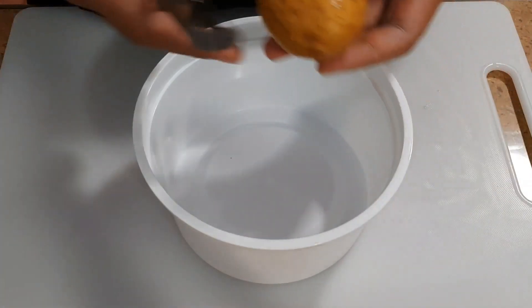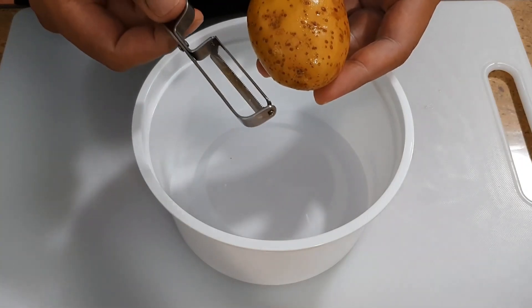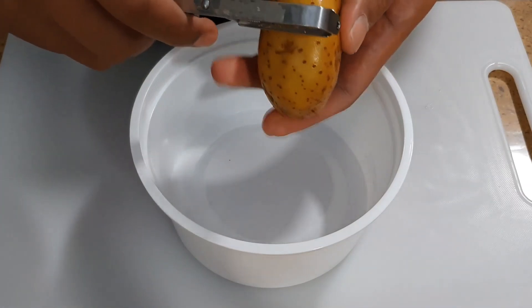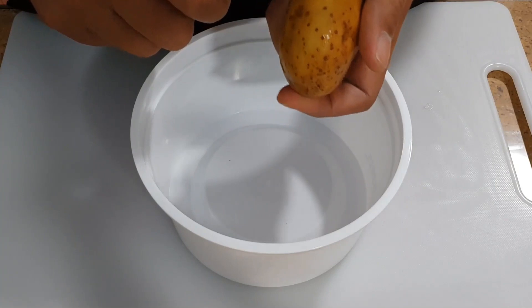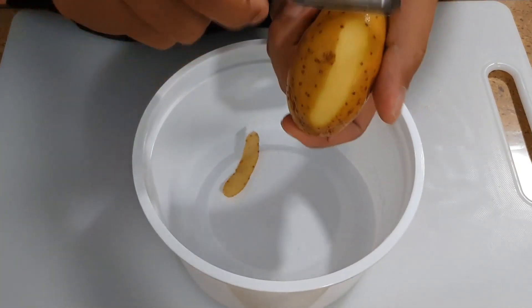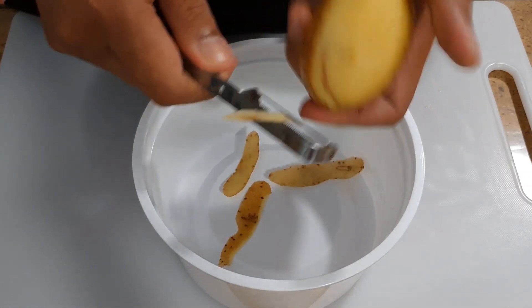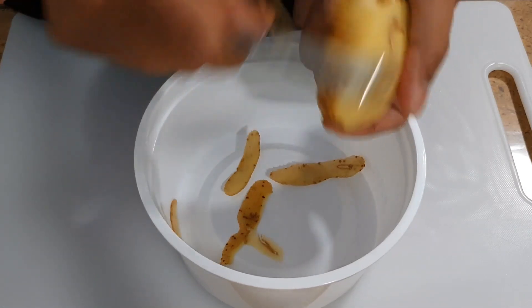We are going to begin by peeling the potatoes. Here is a peeler — I've shown this to you before. What we're going to do is press down the blade on the potato and then rub the blade on the potato, rubbing it from the inside going out. Be careful with your finger — you do not want to peel your finger. Also, make sure you are ready with a trash bowl; even an empty gallon of ice cream will do.